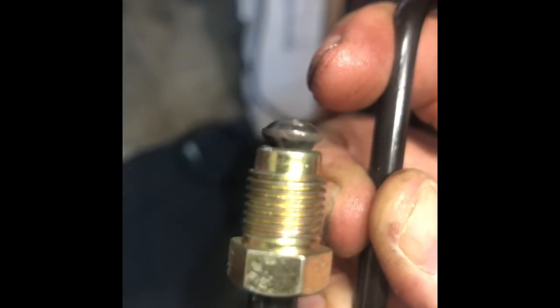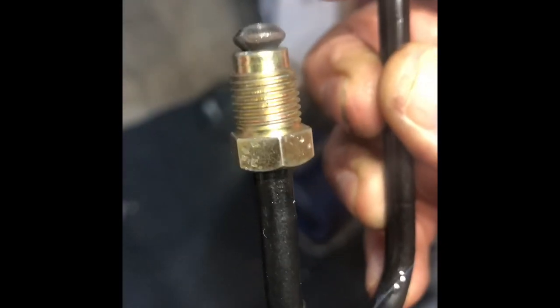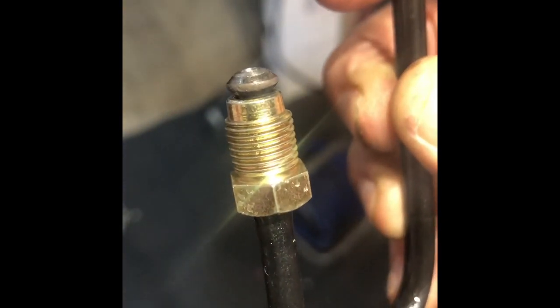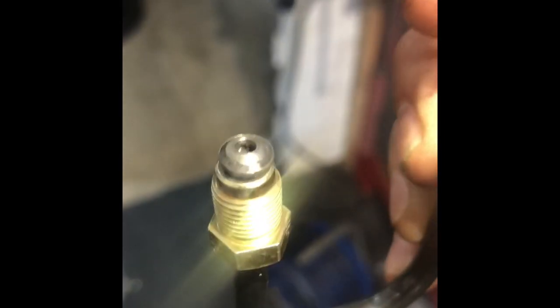For those of you wondering if this tool is strong enough to do steel brake pipe — this is the answer. I replaced this union on this steel brake pipe and it flared it up to absolute perfection. The hole in the top is perfectly central, and you just could not achieve this with the other tool; it simply wouldn't have been strong enough to do it. So yeah — perfect flare even on steel brake pipes.